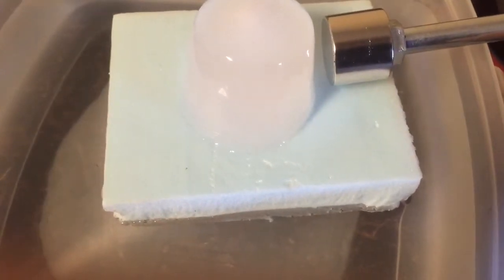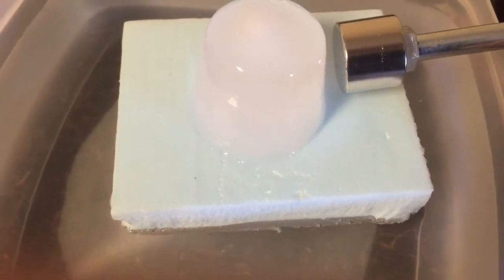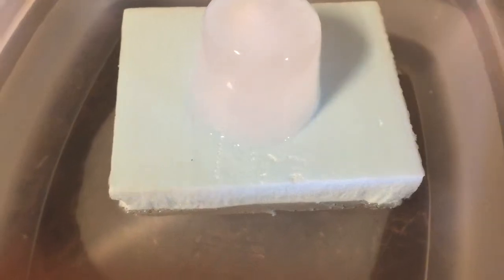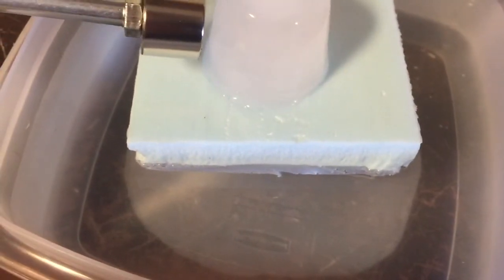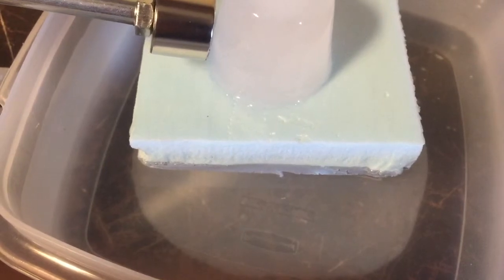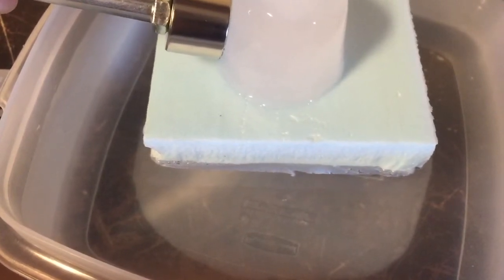So here it goes. Here's a strong magnet and here's some water in the form of ice floating on a styrofoam block. And as you can see, it's easily repelled by the magnet.